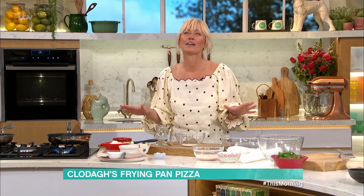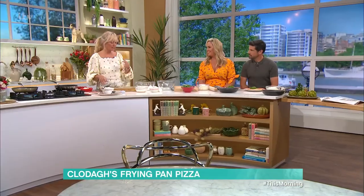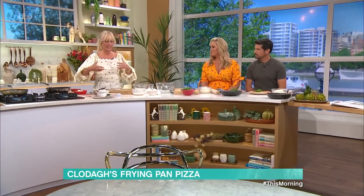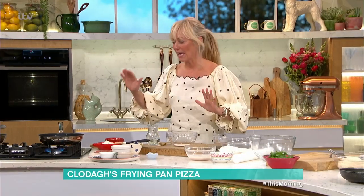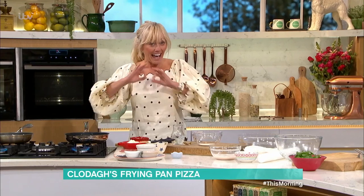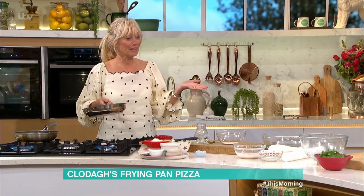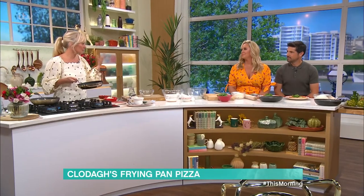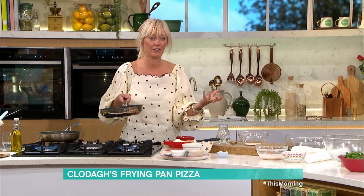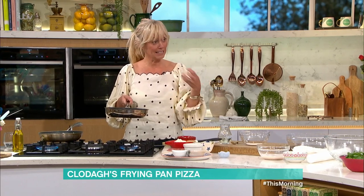During lockdown I was doing Instagram videos every day, coming up with different ideas. Every Friday I used to do a fakeaway, and I started doing pizzas on a frying pan. It just worked — it was like a little phenomenon. I thought, let's do it now because it's so exciting, and you kind of feel like you're on holidays.